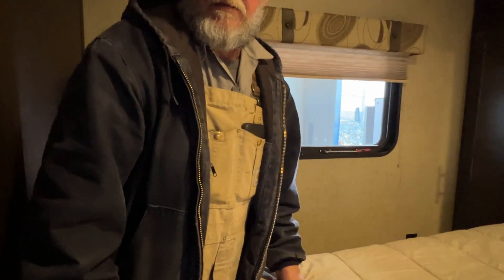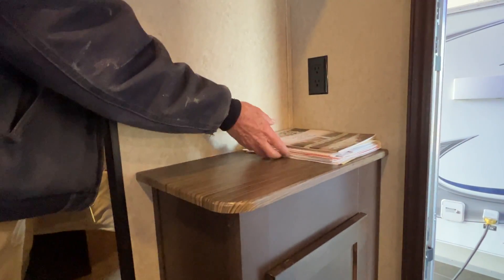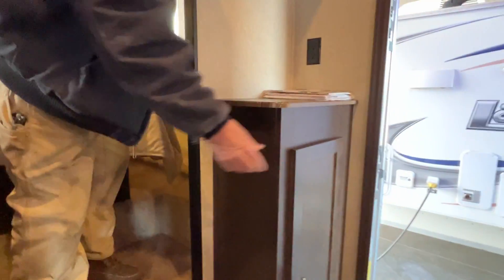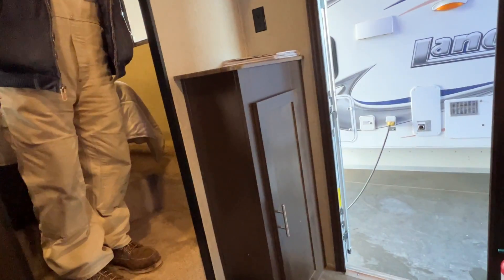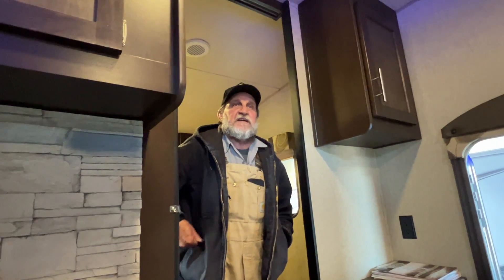All the paperwork I found is in the cabinet right as you come in the door — that was all the paperwork that was on the unit when I came into it. There is a 110 outlet right there by it and pretty good storage space to the right side of the door as you come in. That's basically everything on your unit — if you have any questions I'll try to answer them the best that I can. Thank you for your time.